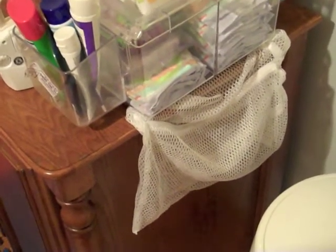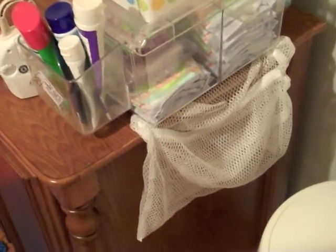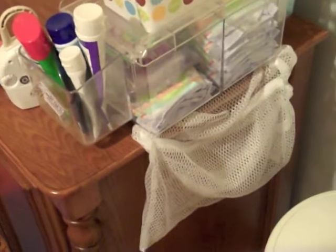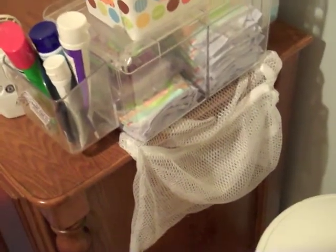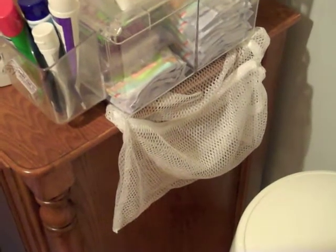When it's time to fold laundry there's no missing socks — you dump it out and fold up a few and off you go. Especially when they're really little and the socks are teeny tiny, we found they were getting lost and stuck in things. That's how we saved some time.